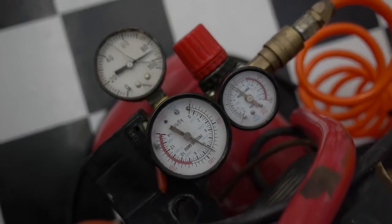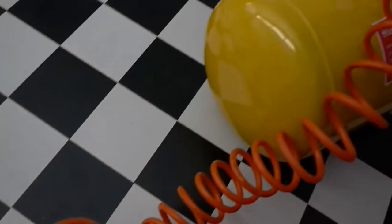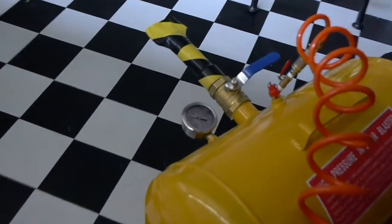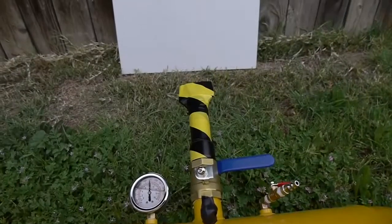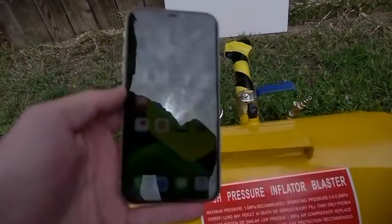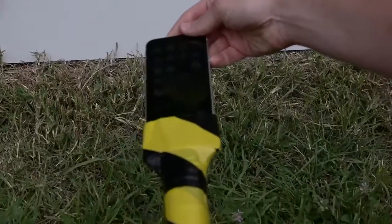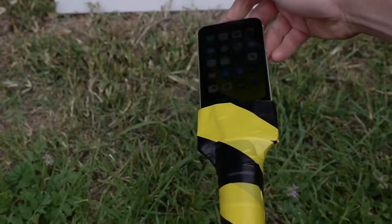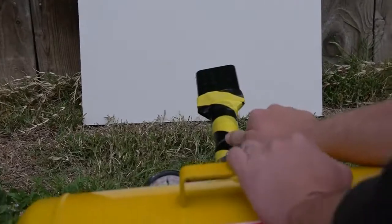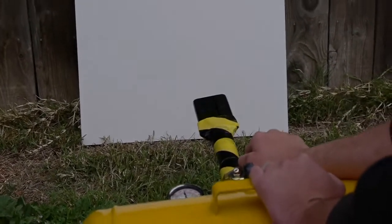And we're pumping it up guys. We've got everything wired up. We've got this board here just for some protection to make sure we could see the full impact. So we're all set up. We're going to place it inside the nozzle. The phone is on. Whenever you're ready, let's do it. Three, two, one, go.